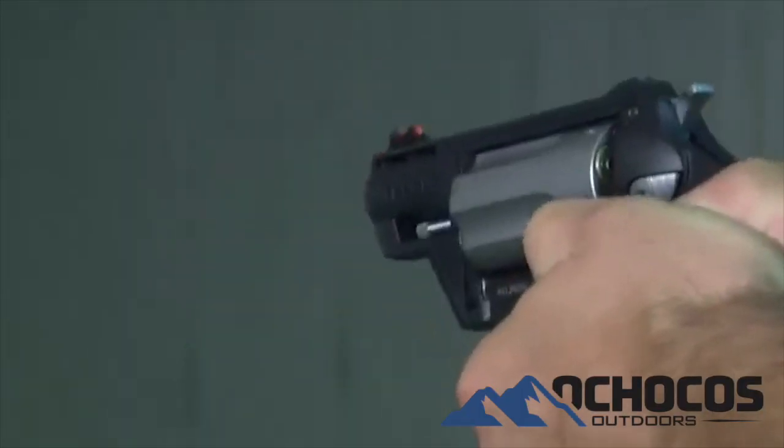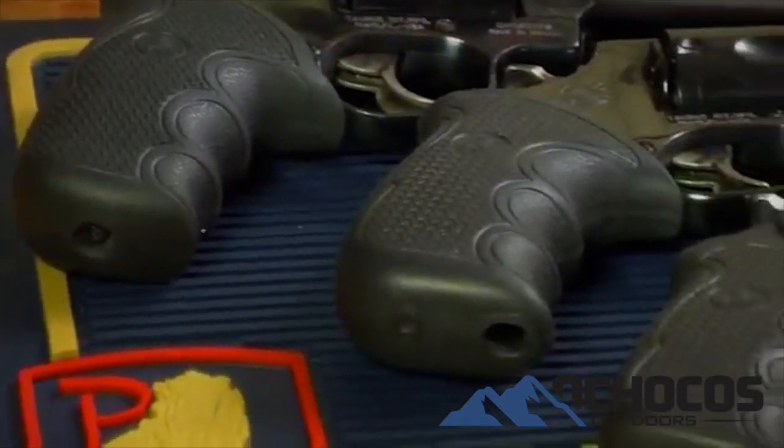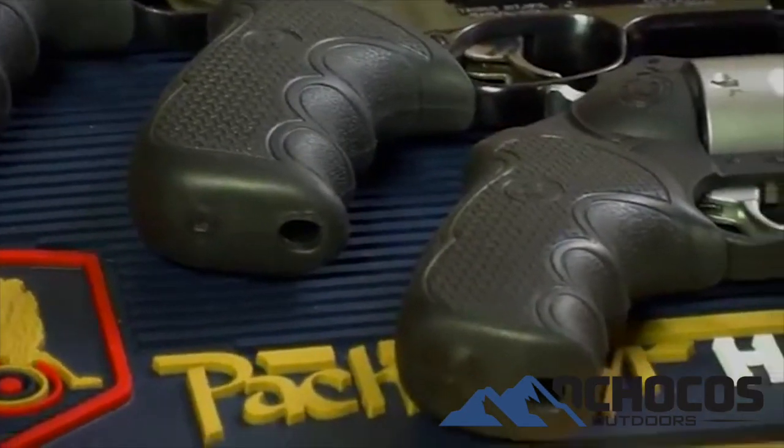Pachmayr's proprietary blended rubber grip compound is formulated to give you the long lasting soft feel you expect and the best in recoil reduction.